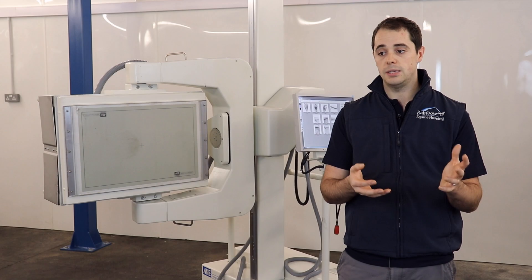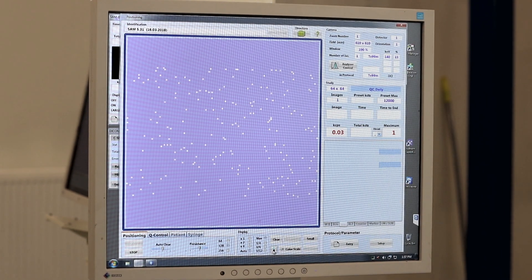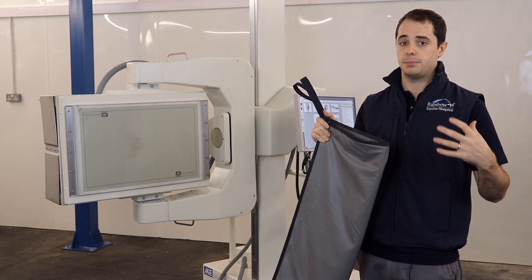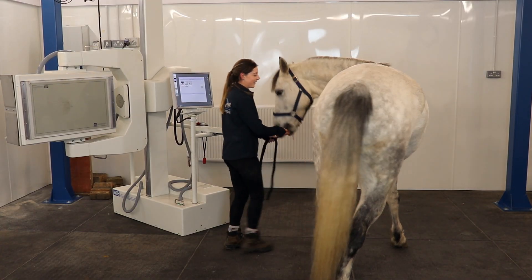Hopefully you can see before you even get to the end of the acquisition that the image is going to be a really good image. We use products like the Sinter Cover which allow us to wrap legs and bits of anatomy — these are really useful products to shield the other leg from being in the field of view.